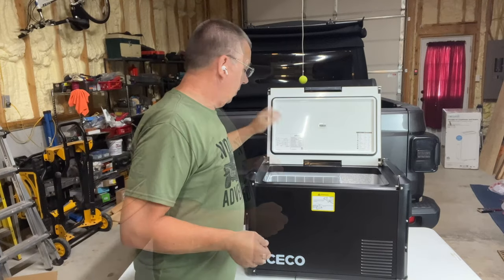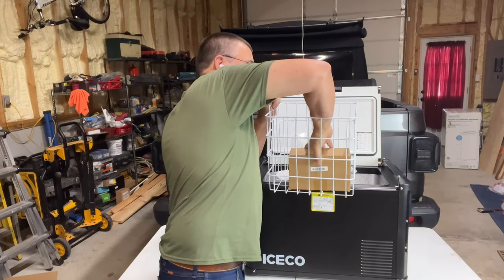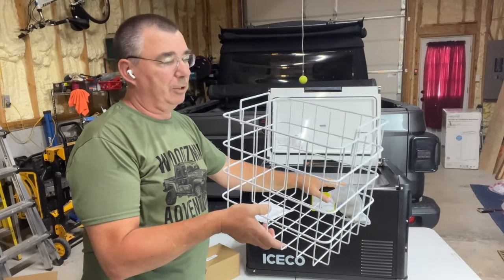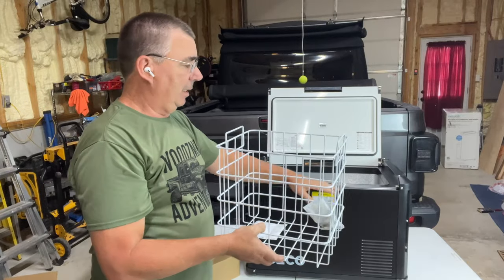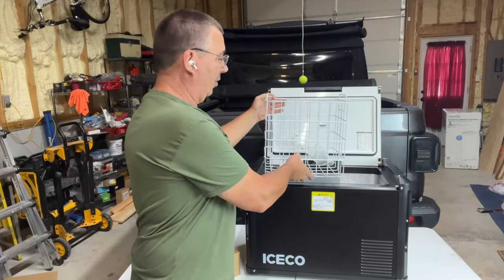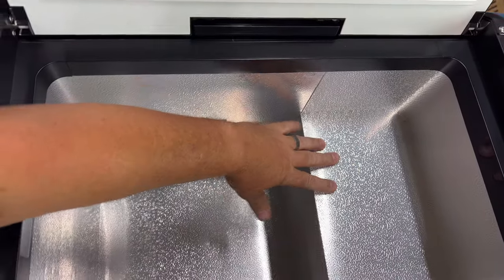Inside this unit there is a basket that comes right out nice and easily. You can actually load your basket up in your house with drinks or food, take the basket out, drop it in the fridge in your vehicle instead of having to lift the unit loaded full. When you get home, pull the basket out, take it in the house, put it in the fridge and you're good to go.